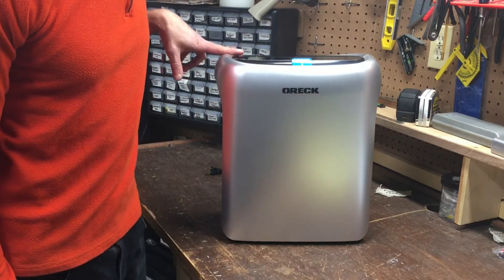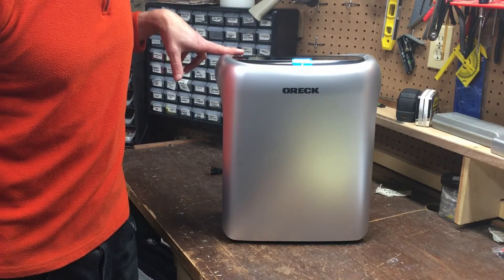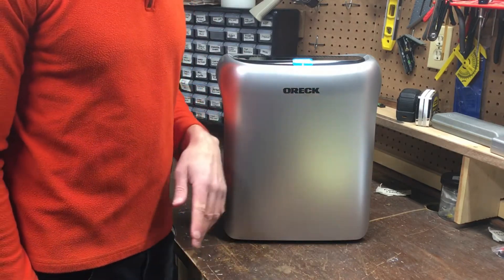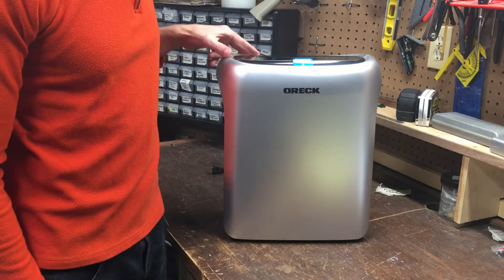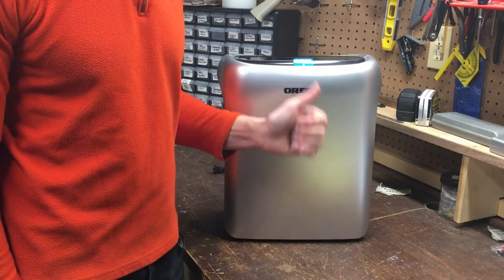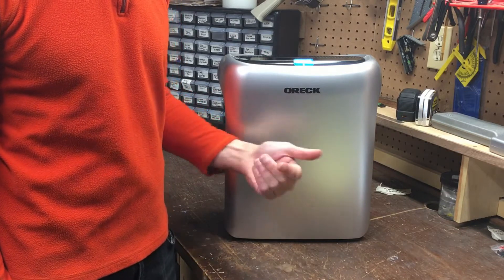The unit uses a two-stage filtering system comprised of a HEPA media filter which captures 99% of allergens like dust, pollen, and pet dander, and there's a carbon filter which helps to capture odors — for example my least favorite being cat litter and the smell of burnt bacon on a Saturday morning.